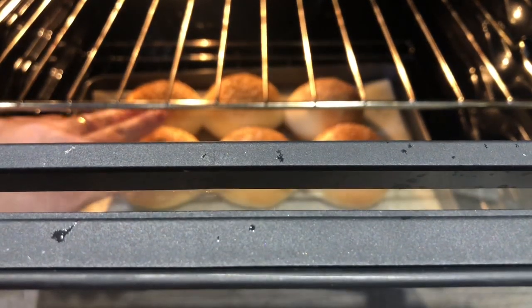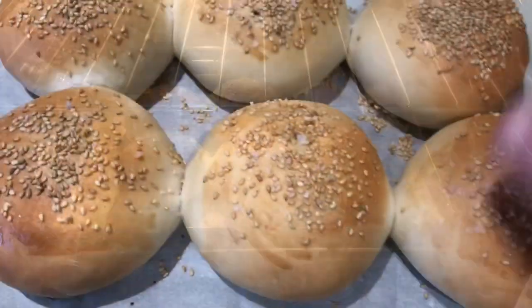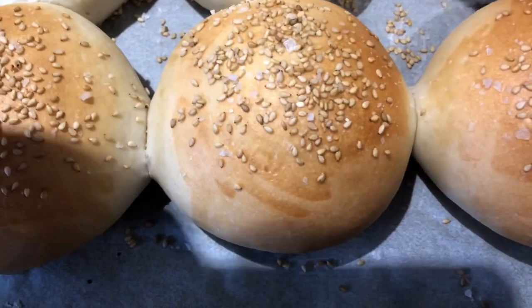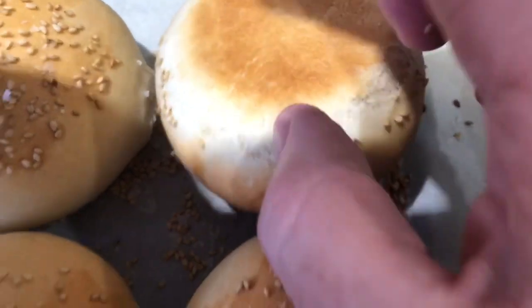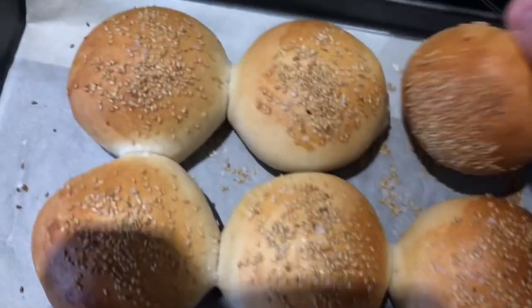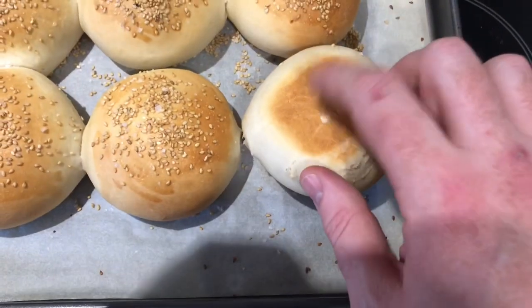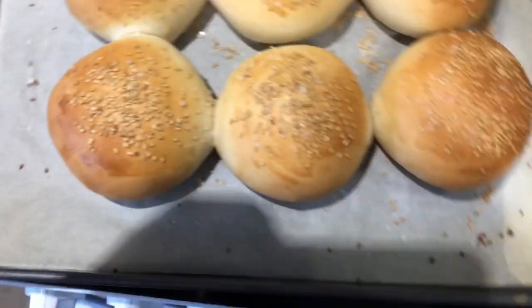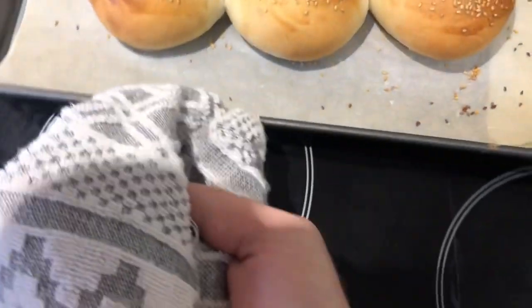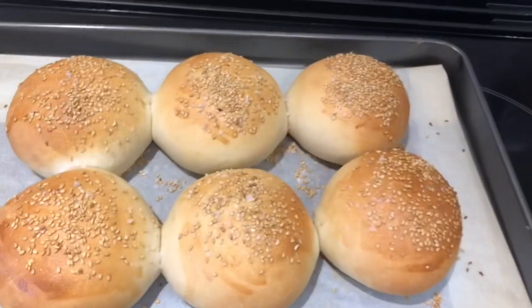It's only been about 13 minutes - just tapping those, they feel like they're already cooked. I'm going to take them out now. Quick look at these - I'm just going to check the bottom. Yep, that sounds hollow - that's cooked. I'm going to leave those for 20 minutes and they'll be ready to eat. All done. Beautiful.